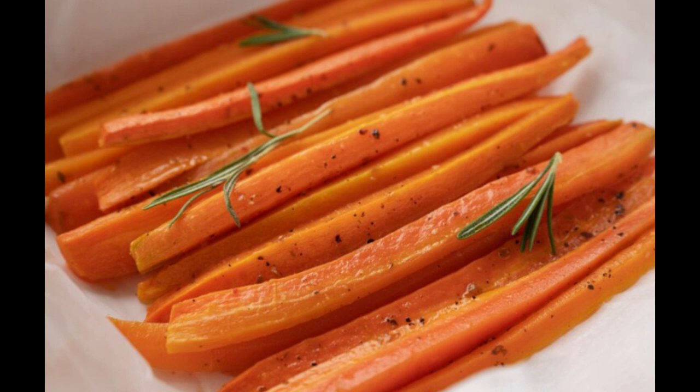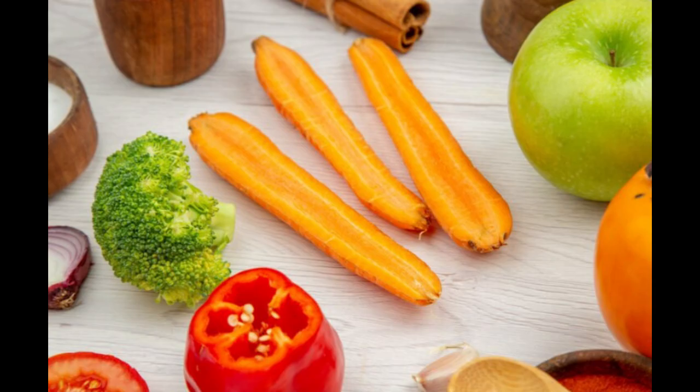Step five: season and simmer. Season the carrots with a pinch of salt and pepper to enhance their natural flavors. Then reduce the heat to medium low and cover the skillet with a lid. Allow the carrots to simmer gently in the honey glaze for eight to ten minutes, or until they're tender yet still slightly crisp. Be sure to stir the carrots occasionally to prevent them from sticking to the pan and to ensure they're evenly coated in the glaze.